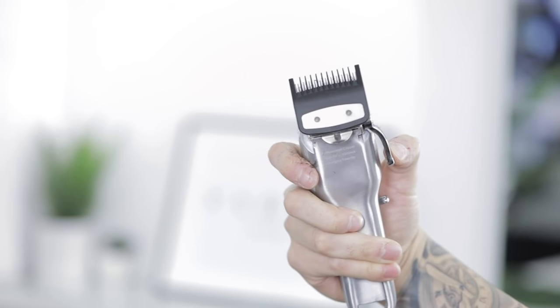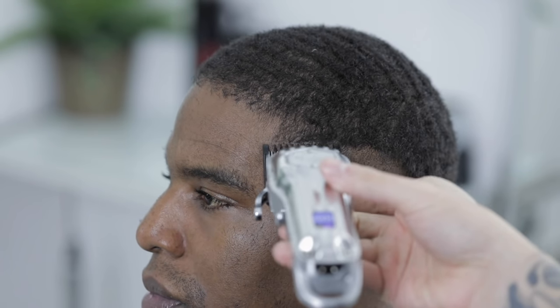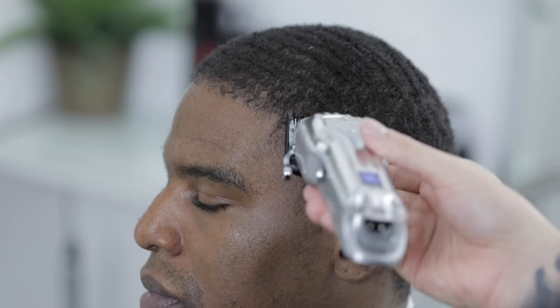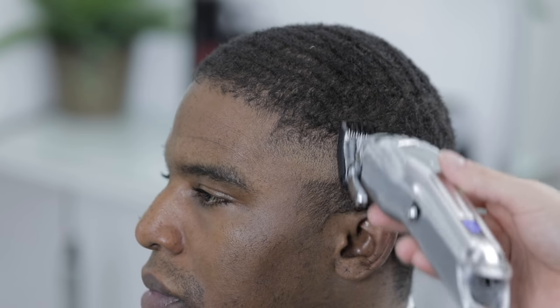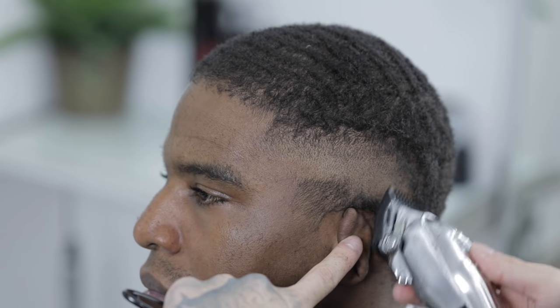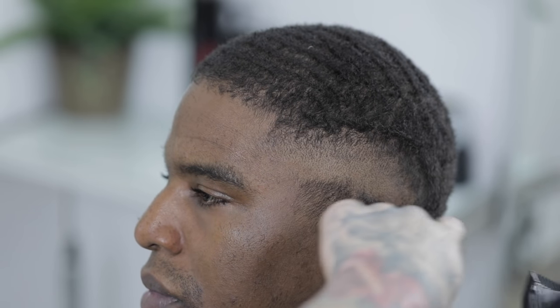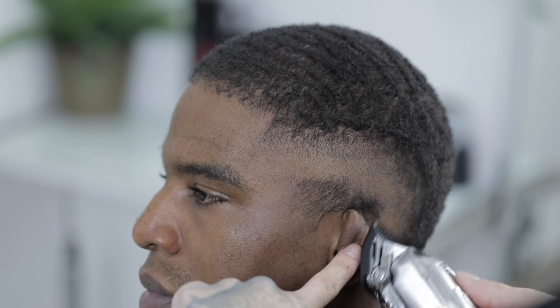Next we're grabbing the one guard lever open and coming up about another half inch high. As you're setting in these guidelines, be sure you're continuously brushing away any loose hair in the direction of the hair growth pattern — that way you maintain a clean area throughout the whole process.